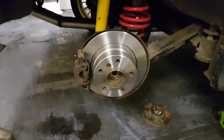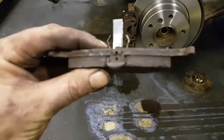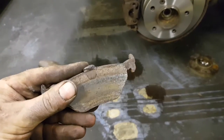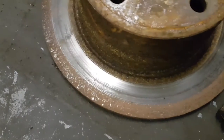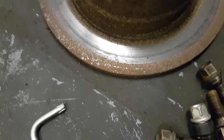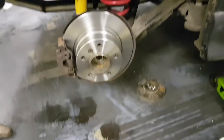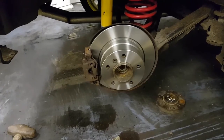New discs and pads on — loads of meat there, brand new. The old pads actually weren't that bad; look at all the meat left on them. But there was that much corrosion that they didn't even come close to touching the disc. So let's hope this swap is going to make the world of difference. I'll do the other side, bleed them up and away we go.